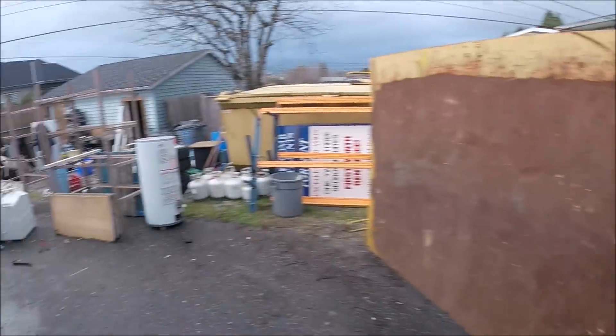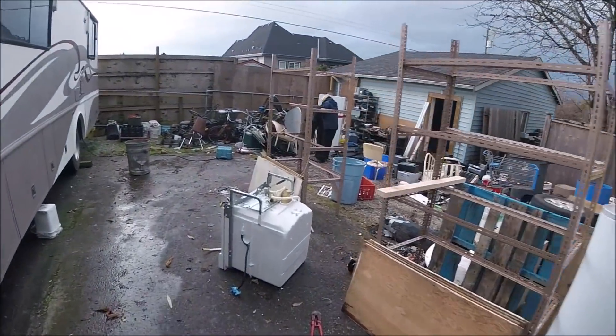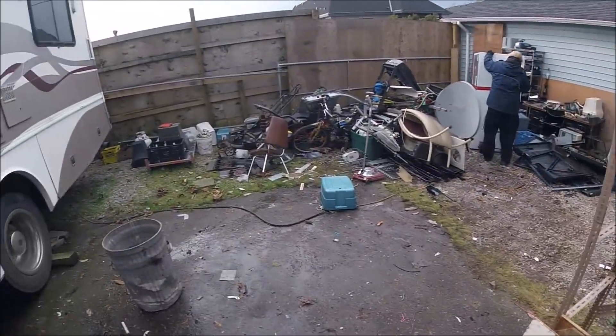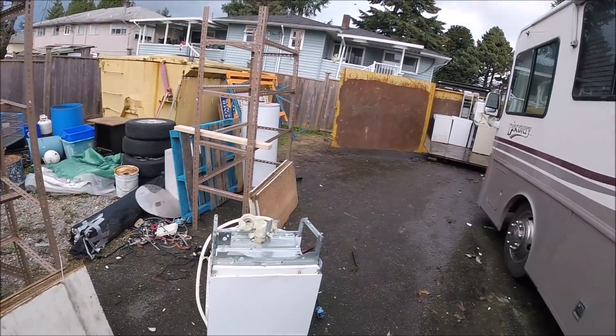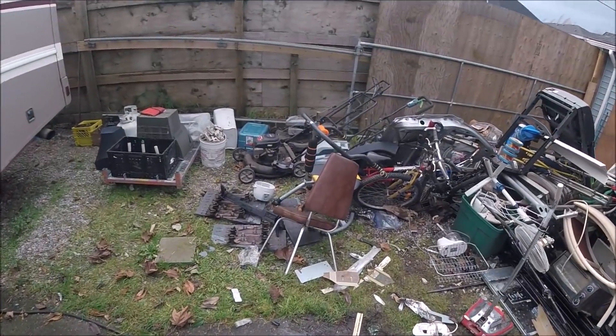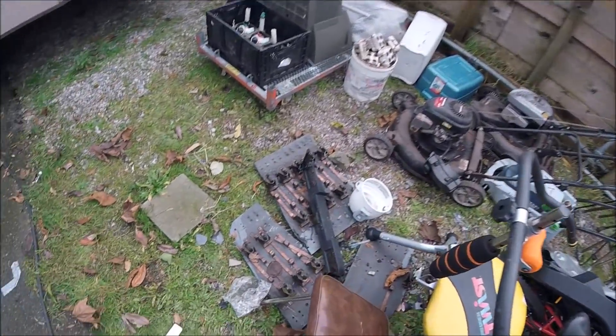Basically got a hot water tank here, dishwasher — probably not a full load but still a good load. Also got doors, lawnmowers and stuff.